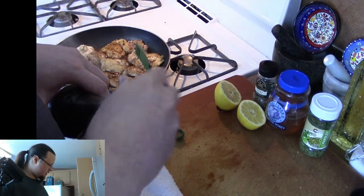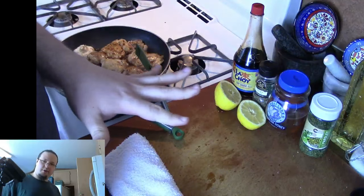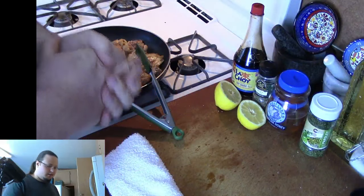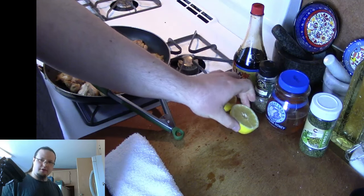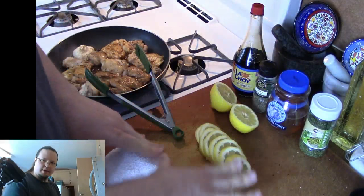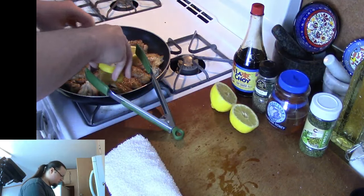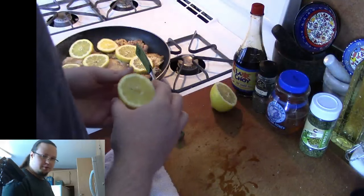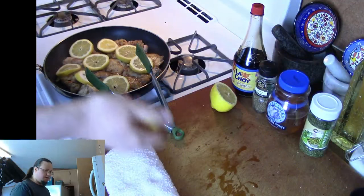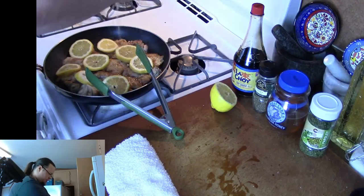Give it some good shakes there — you can see it kind of starting to boil up. That's all good. I'm going to go ahead and throw in the lemon slices and then squeeze in the other lemon that I have sliced. I got the one lemon that I cut into slices — going to throw those on. And I'm going to squeeze both these lemons in here. If you're not as big a fan of lemon, you don't have to squeeze it in, but I just really like the lemon.